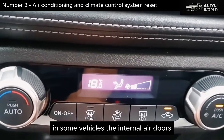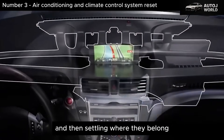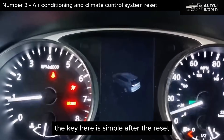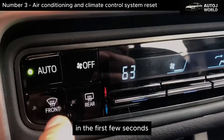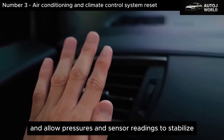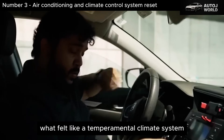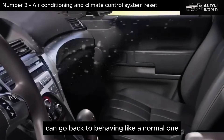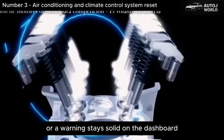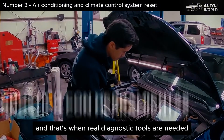In some vehicles, the internal air doors even recalibrate themselves automatically after the reset, sweeping from end to end to find their limits and then settling where they belong. If one of those doors was electronically stuck halfway, this process can bring it back into line. After the reset, don't start changing settings immediately — let the system work for a moment, set a reasonable temperature, and allow pressures and sensor readings to stabilize. If the issue was internal logic and not low refrigerant or a damaged compressor, many inconsistencies disappear. But if after the reset it still doesn't cool, the fan doesn't respond, or a warning stays solid on the dashboard, the reset already did its job — it's telling you the problem is physical, not software, and real diagnostic tools are needed.